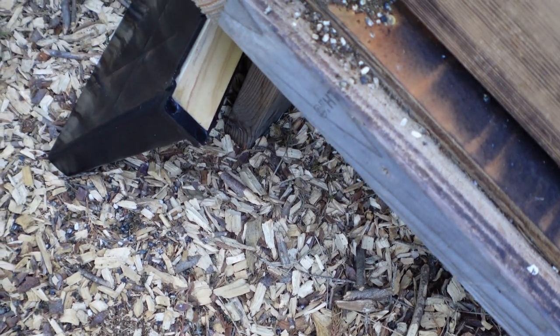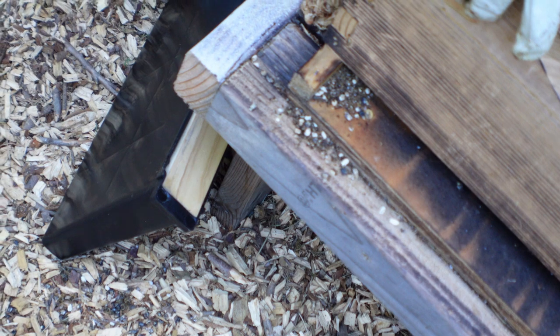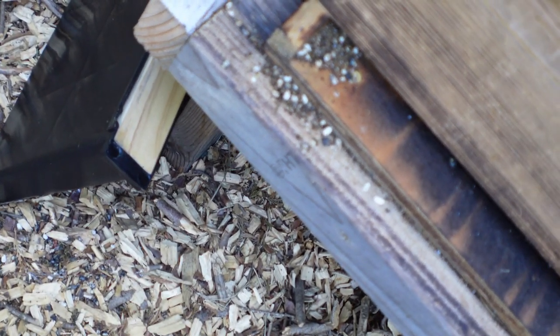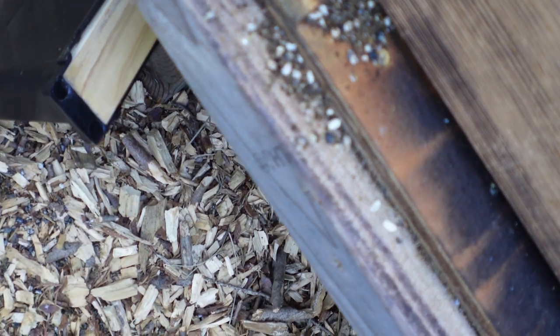Now the bees are starting to clean them out. Chalkbrood is generally not considered a serious threat to the colony, and normally it recovers on its own.